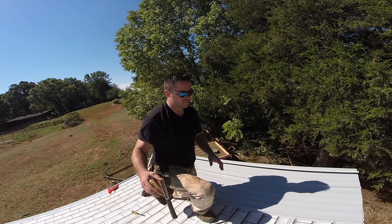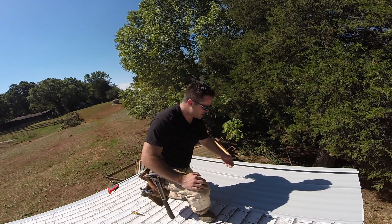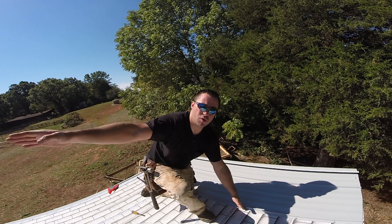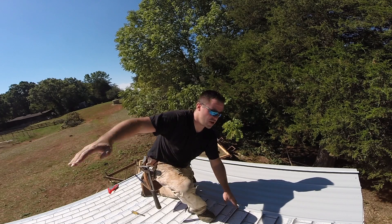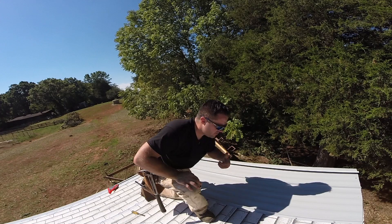When installing these panels, I started at the back of my trailer. This way when the wind's coming, it's not going to get underneath this lip and lift these pieces up. I want the screws to be towards the hitch of the trailer so that when the wind's coming, it's going to keep these down and not lift up on them.